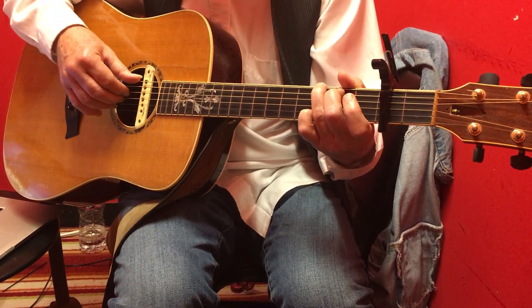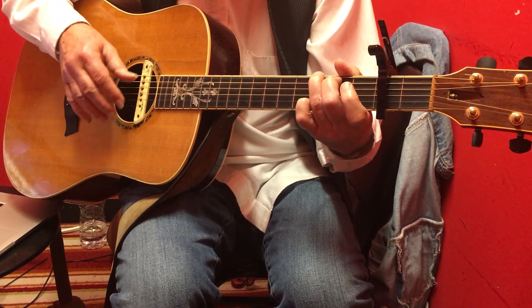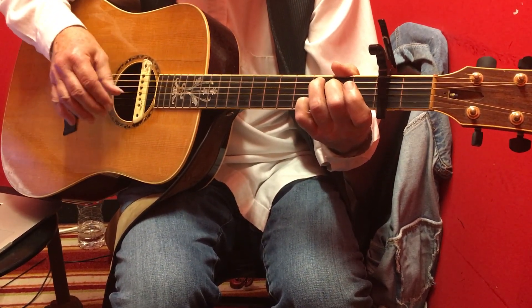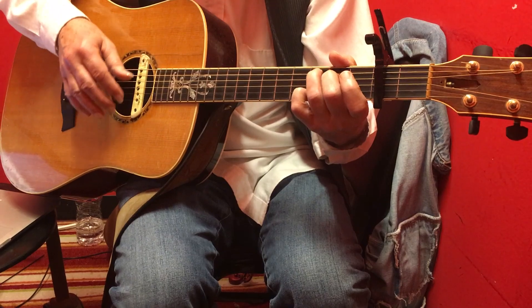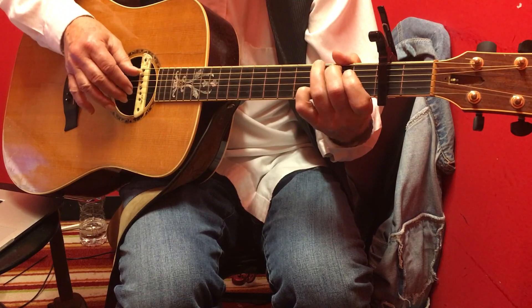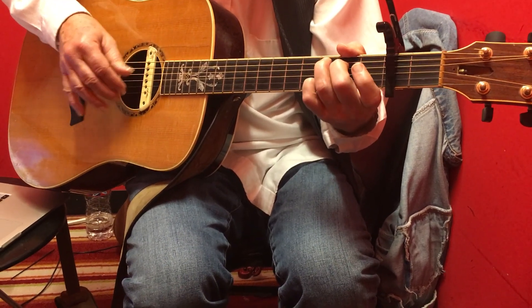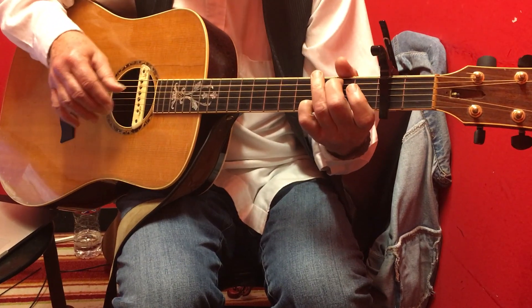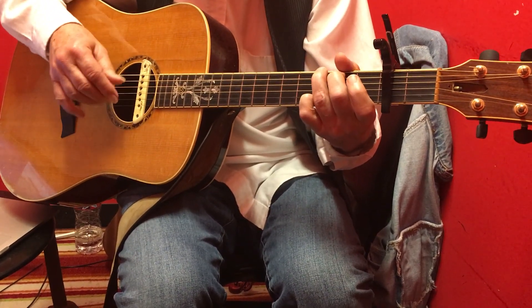And here's how that sounds. Walk down: one, two, three, four, one, two. Walk up: one, two, three, four, one, two. Walk down: one, two — et cetera.